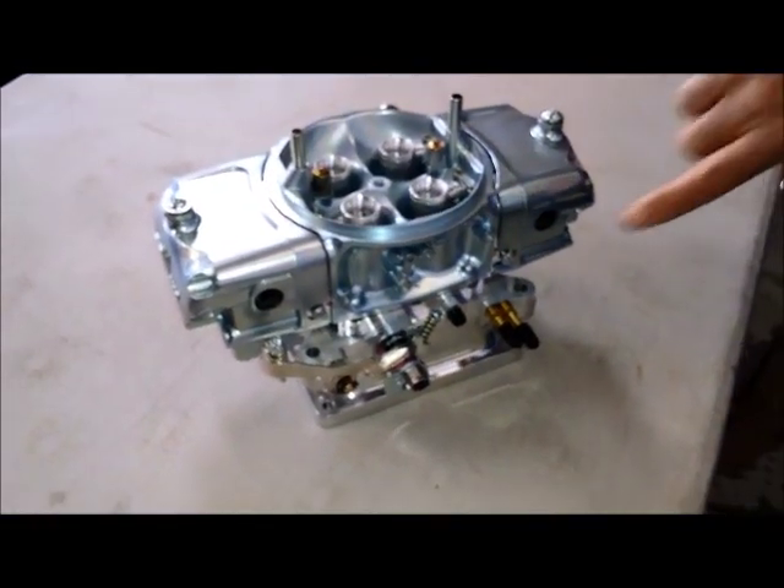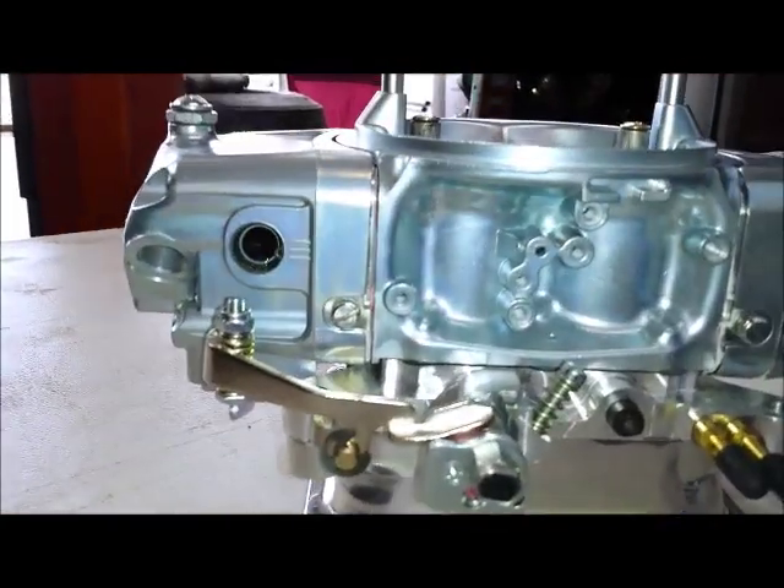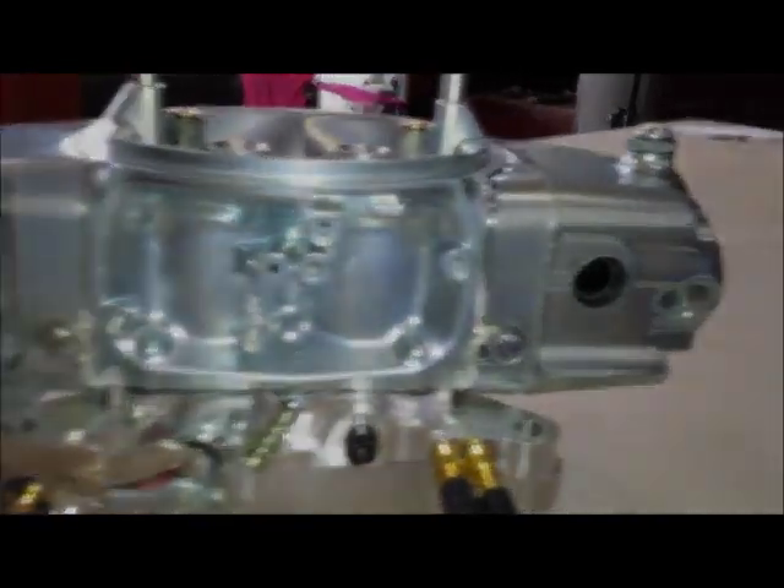You also have your sight glass bowls here for setting your float levels. Those look pretty big — I'd be able to see that even with my bad eyesight.